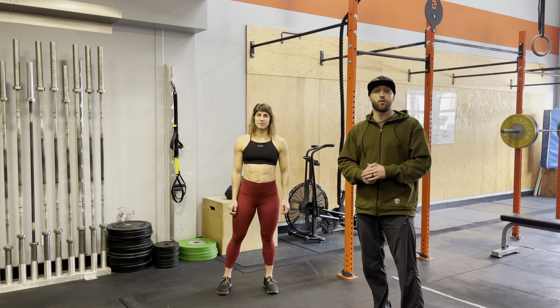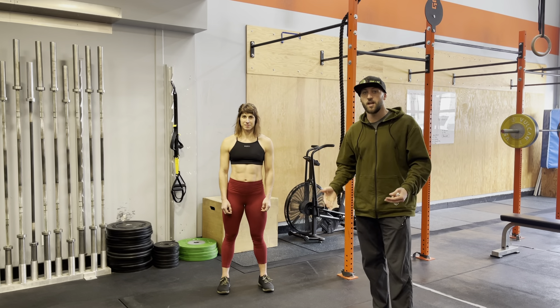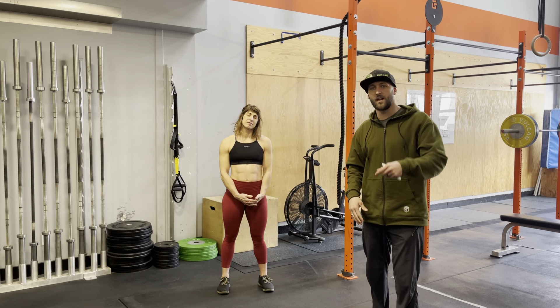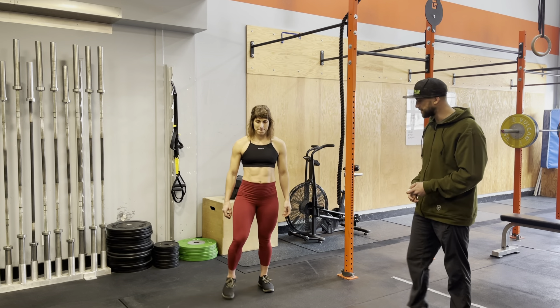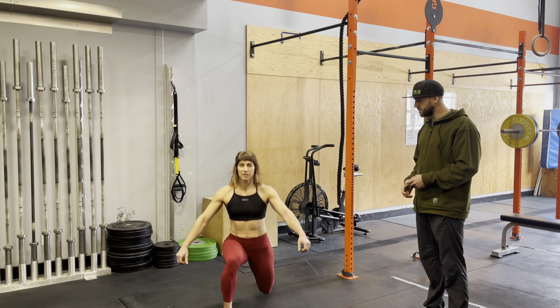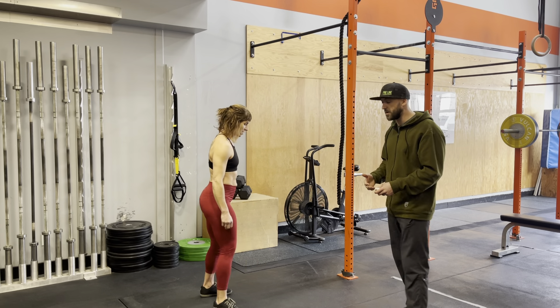We're going to go through the jumping lunge today. We've done the air lunge — if you haven't seen it, check out the mechanics, the link is below. But first, let's have a look at what the jumping lunge looks like. She's going to turn to the side so she's facing me and you guys can see it from the side.